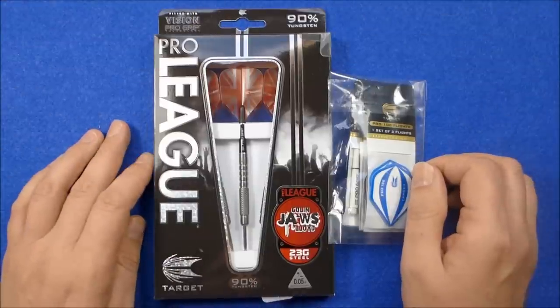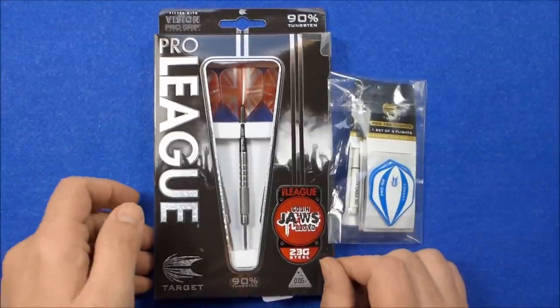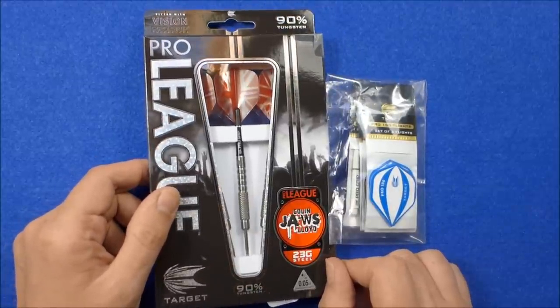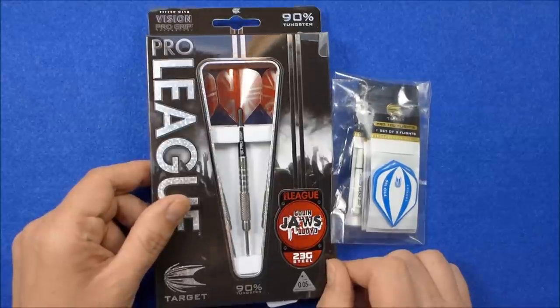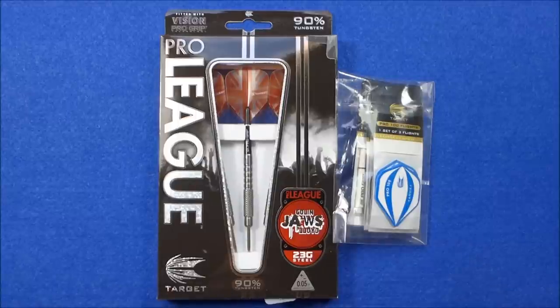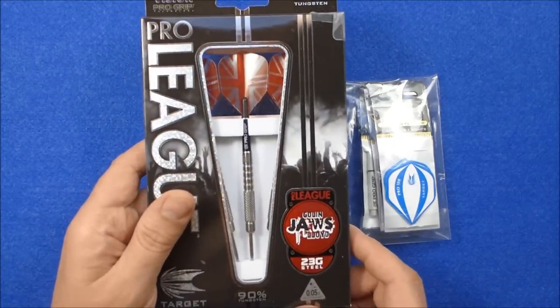Hello Darts Nuts. I'm just going to do a review of the new Target Colin Lloyd Darts. I bought these from Madhouse Darts, and they cost me £21.47 with the Darts Nuts forum members discount. These darts are available in 18, 21 and 23 grams — this is the 23 gram model.